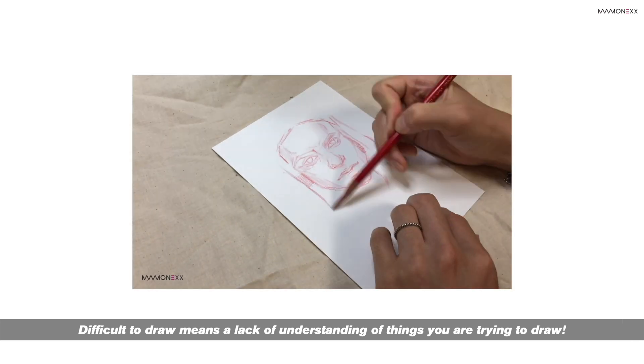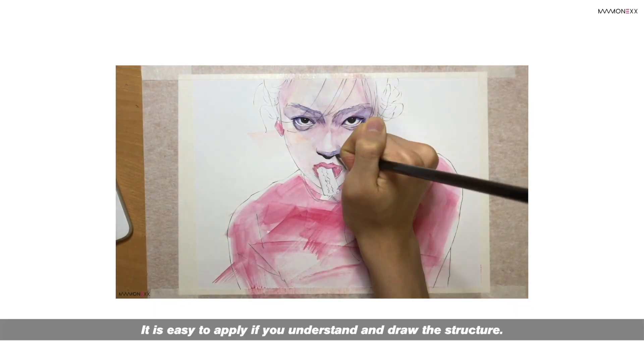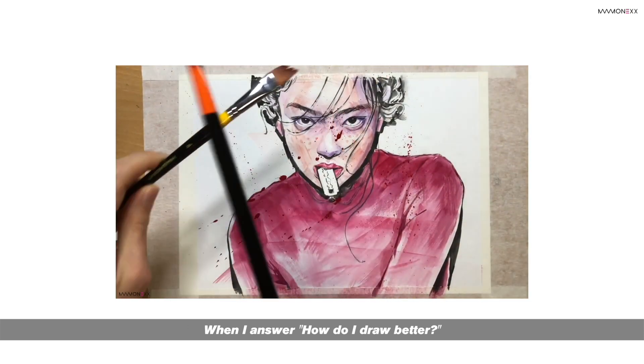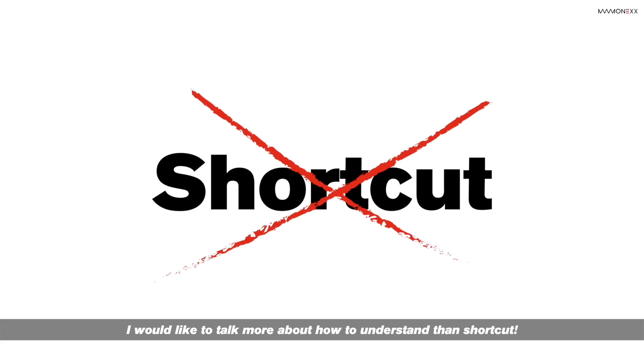If something is difficult to draw, it means you lack understanding of what you are trying to draw. It is easy to apply once you understand and draw the structure. When asked how to draw better, I'd rather talk about how to understand than shortcuts. Thank you for watching this video. I hope you like it.